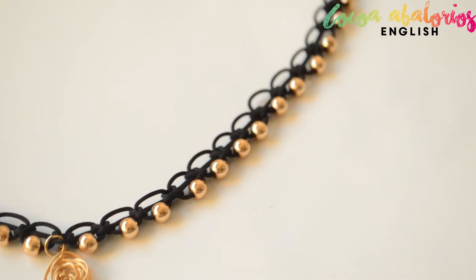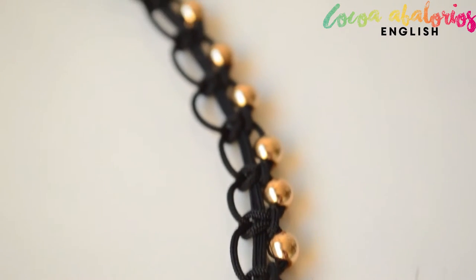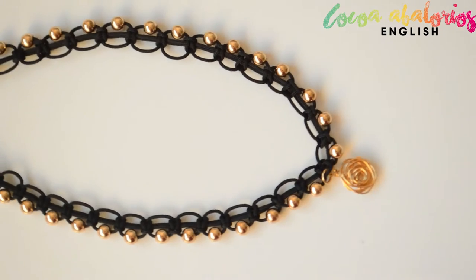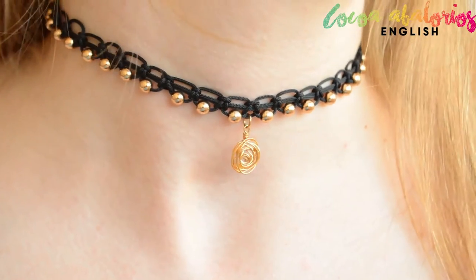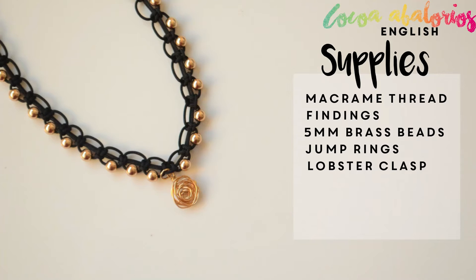Hello pretty faces, welcome back to Coco Bits, my super cool jewelry making channel. This is Laura, and today I'm going to show you how to make this easy and beautiful choker. If you are a beginner, this is perfect for you because it's a piece of cake. Here you have the list of supplies you will need.